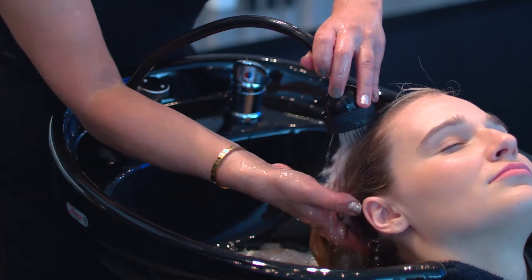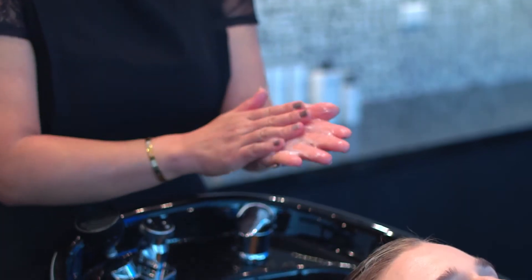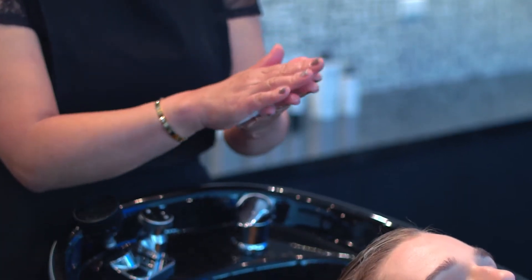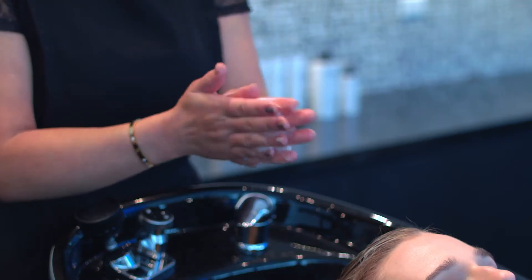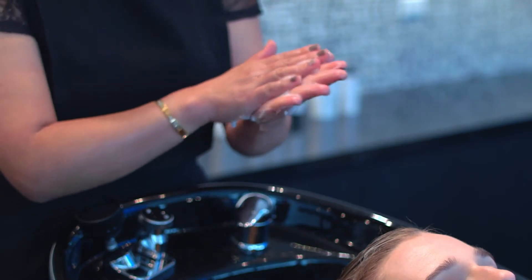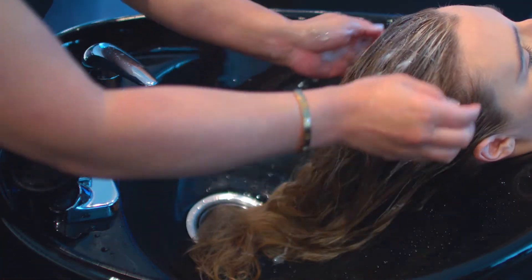Wet the hair thoroughly before shampooing. Emulsify shampoo between palms and gently work into the scalp and the hair. Emulsifying will not only help to create a more luxurious lather, but also to warm up the shampoo for the client's comfort.